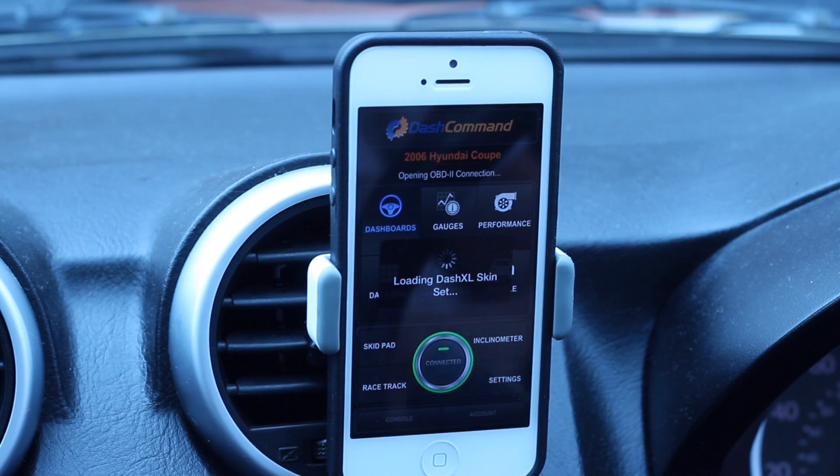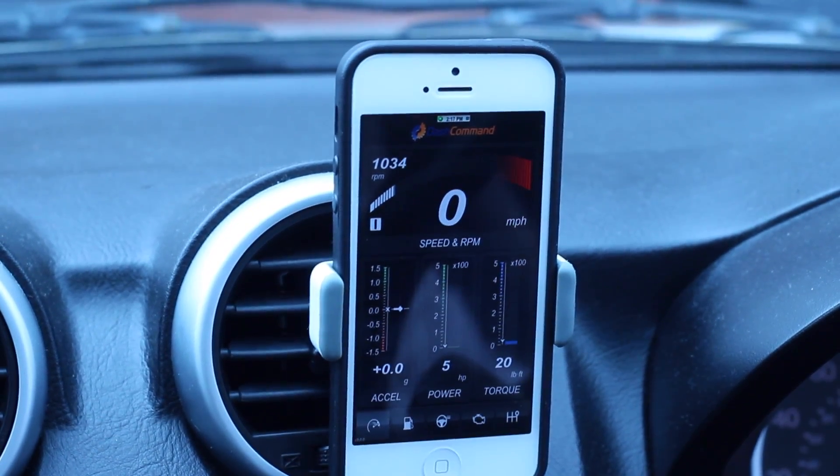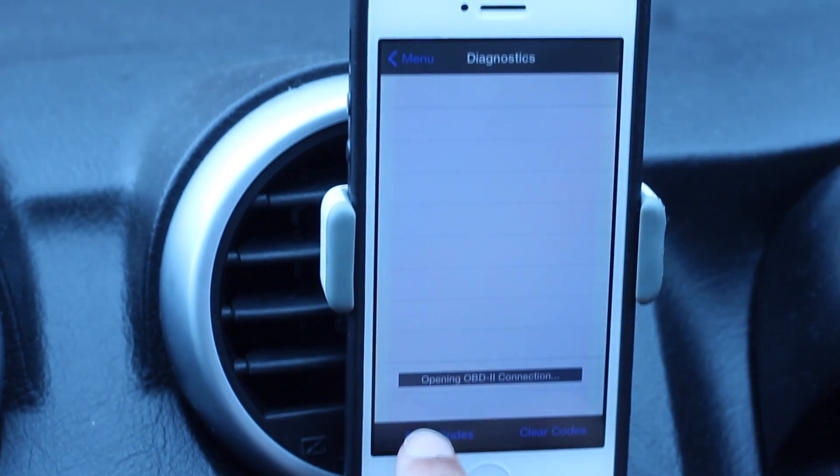We'll head over to the Dashboard section. Here we can see things like our rev counter — you'll see it going up when I rev my car. There's also the miles per hour, the speed, things like that.